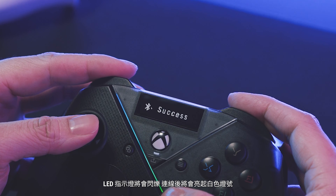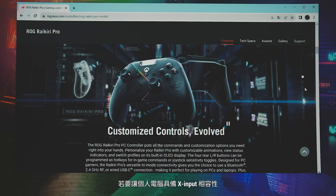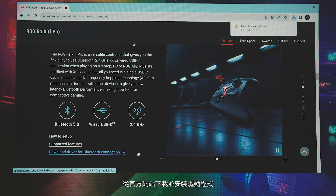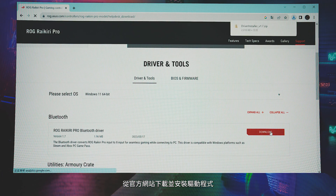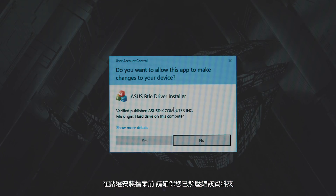The LED indicator will flash and then glow white once connected. For X input compatibility on PC, download and install the driver from the official website. Ensure you have extracted the folder before clicking on the installation file.